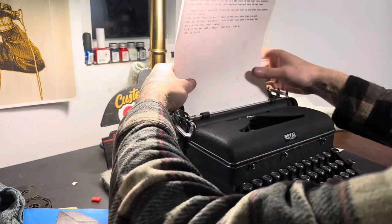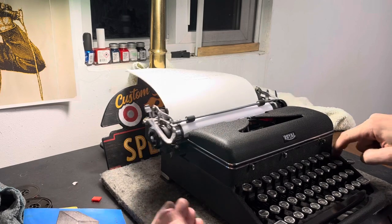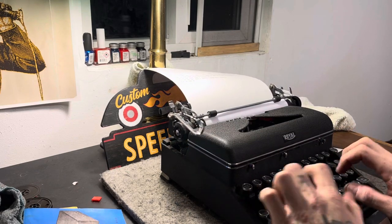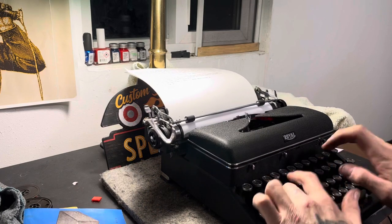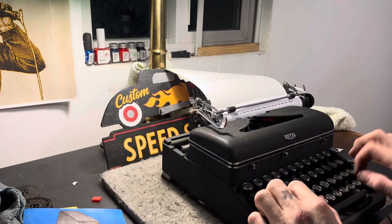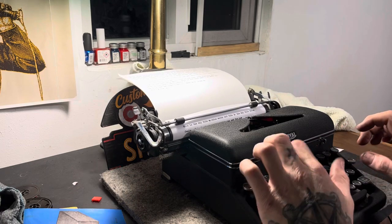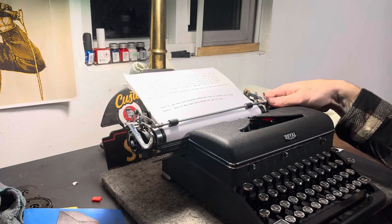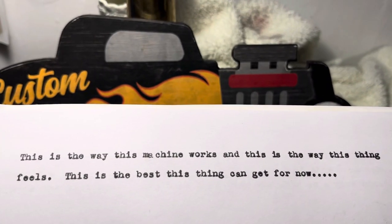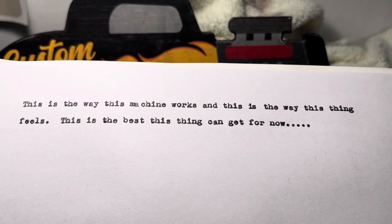I'm sure you guys are familiar with the Royals. This one has a tab system, so you've got your tabs. And we'll just type on it. This is the way the machine works — that was probably just me not typing correctly. This is the way the thing feels; this is the best this thing can get.